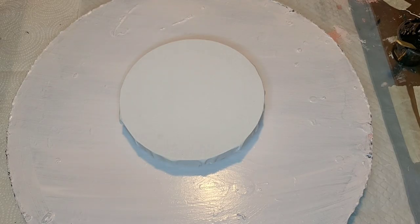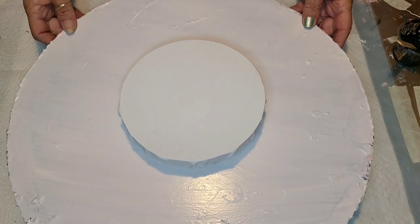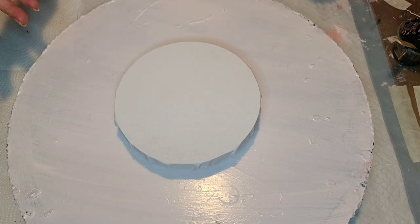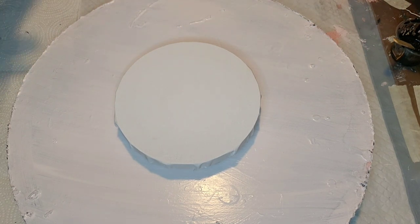Hey everybody, welcome to my channel! How's everybody doing today? I'm doing okay. I guess today we're just gonna do something simple and quick and easy — I'm gonna do two two-color blooms.